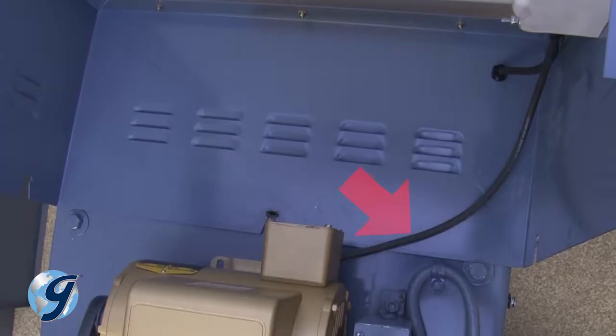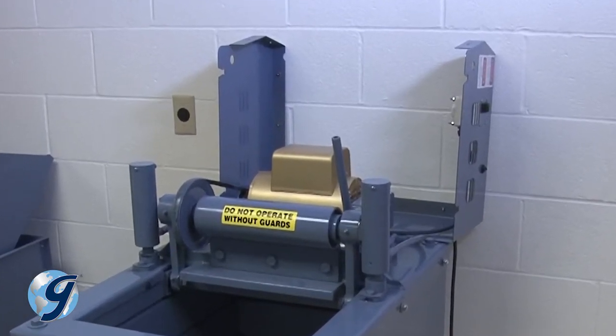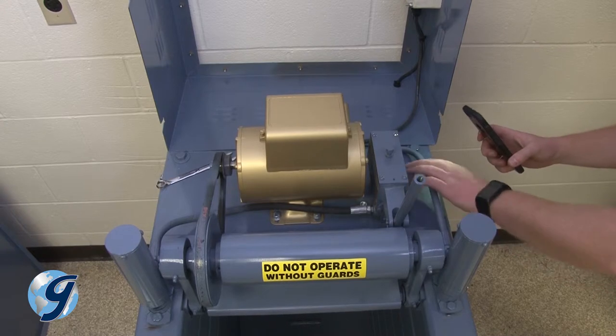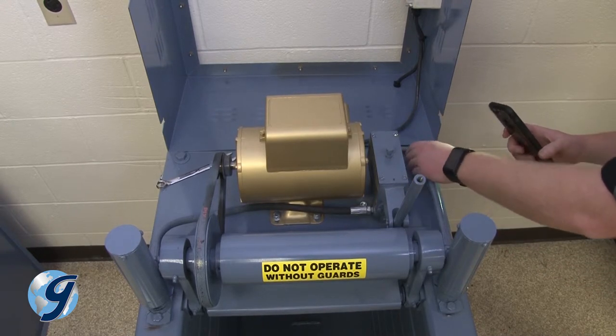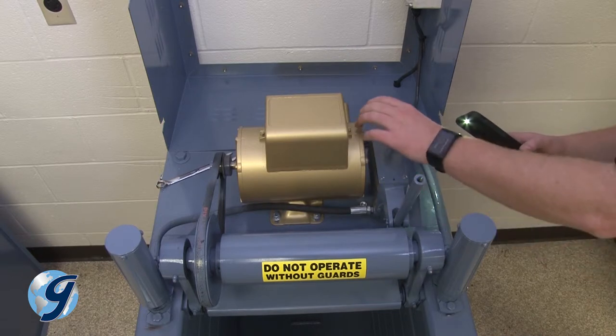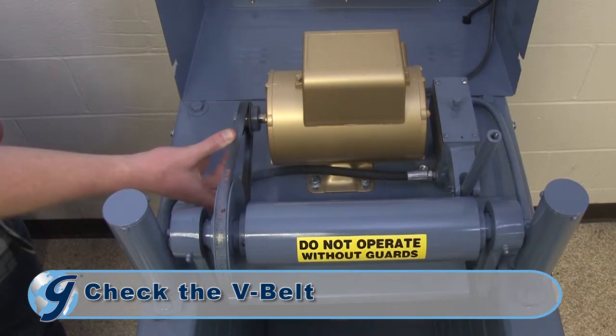Note the short load line between the motor and the electronic controller. Position the side cover in a way that avoids placing stress on the load line. It's important to examine the interior of the unit while you have it opened. Check for leaked hydraulic fluid or excessively worn parts. Check the testing screen's belt for wear, tension, and alignment.